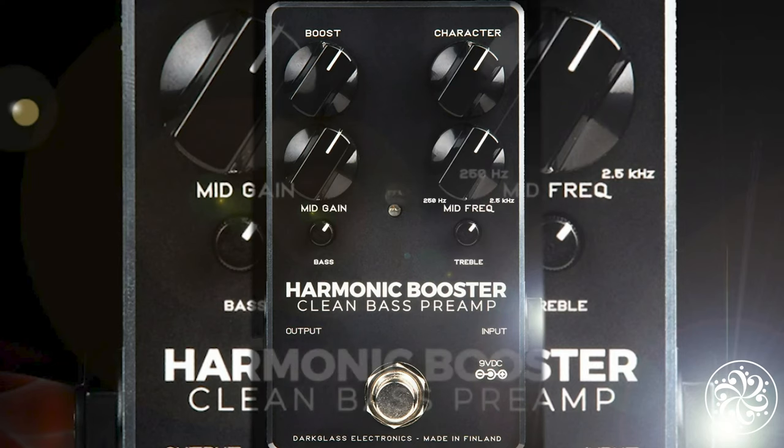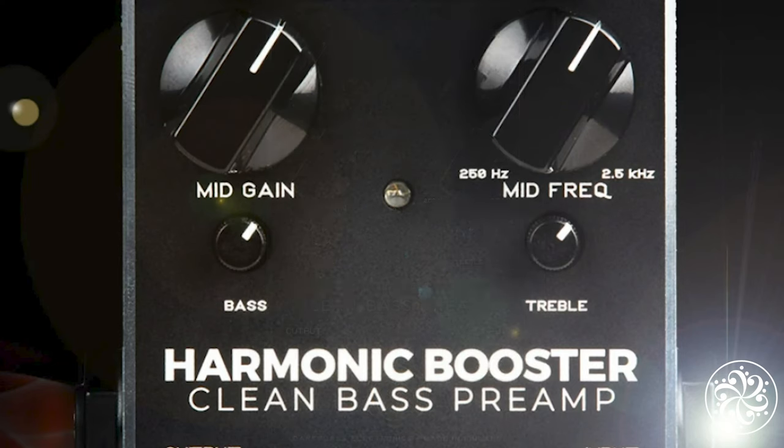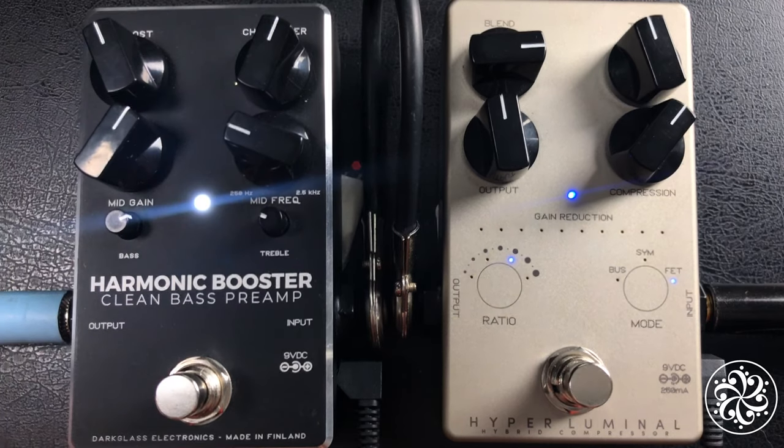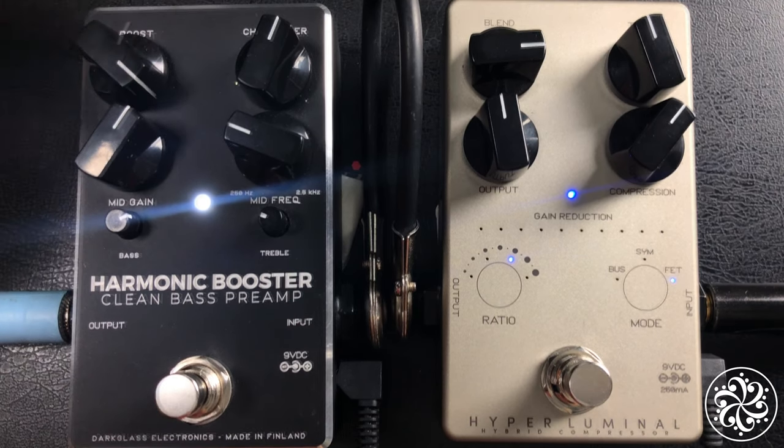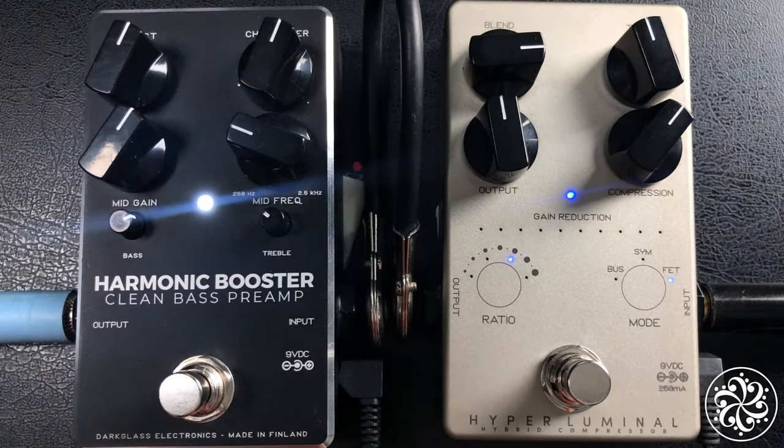The Harmonic Booster adds such a bold presence to my playing and gives me an overall rich tone. The mids can be boosted without cutting too much of the lows and highs. You can also adjust your mid gain and mid frequencies to your liking.